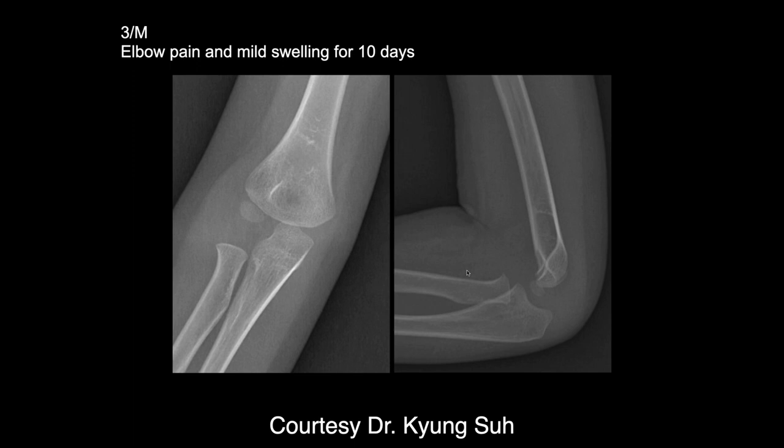If it's a three-year-old male, doesn't it depend on the development of a child whether or not ossification centers are present? Yes. So first you have the capitellar ossification center, which we can see here. Next you'll have the radial head, which is usually age five. So right now he only has one, and the rest are cartilaginous. This elbow in terms of growth is normal.